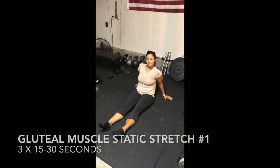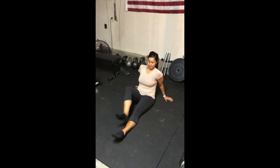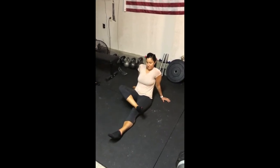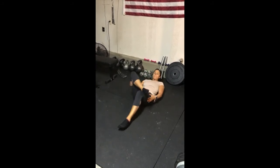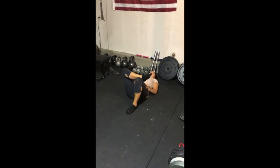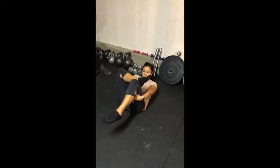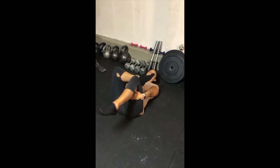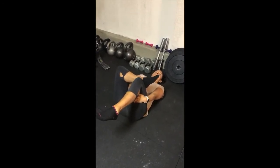To get started, sit on the ground then place your ankle just over your knee. Now lie back and pull the legs into you. That's a good starting point, but if you're more flexible you can pull up on your leg to get a better stretch. Hold this for 15 to 30 seconds, three times per side.